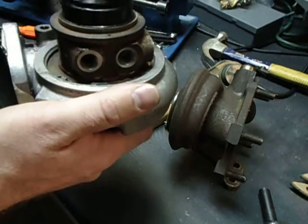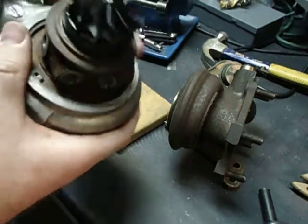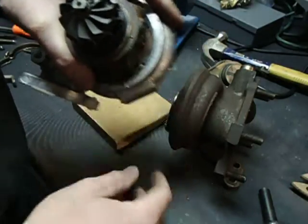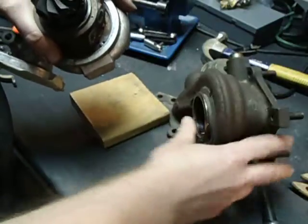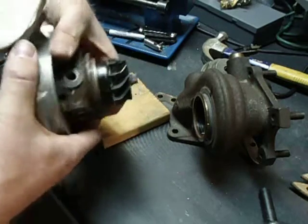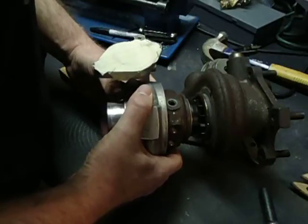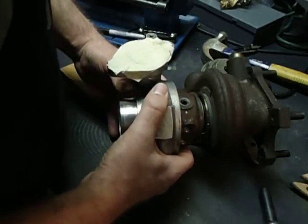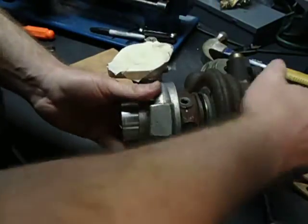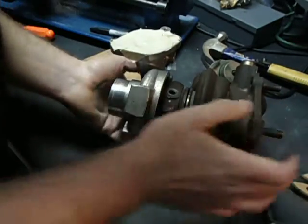The next step is to put this assembly into the hot side. Like on the cold side, the hot side also has an indexing pin. The pin's right there — you can kind of see it there. And then you've got the hole here. Very carefully, we're just going to slide this in and make sure you don't nick anything. Okay, that pin's lined up. We're just going to push it in and make sure it's seated well.